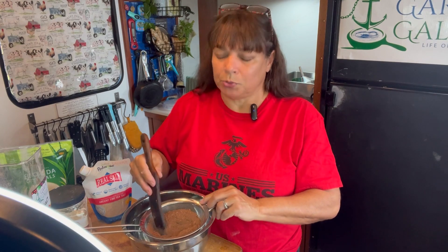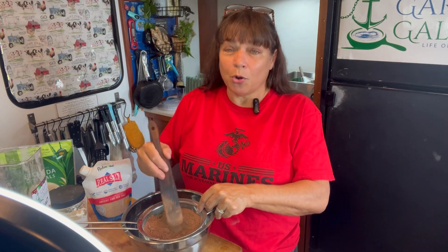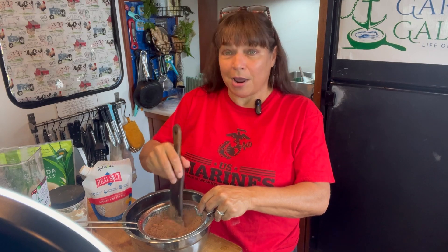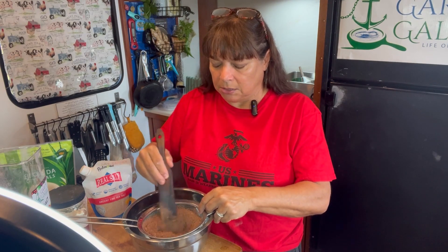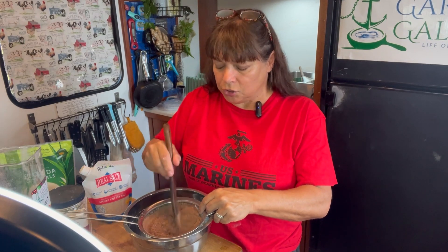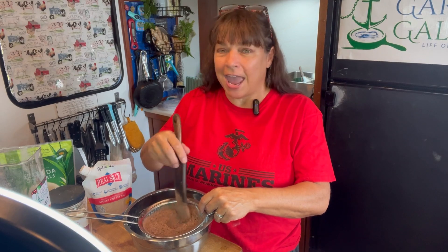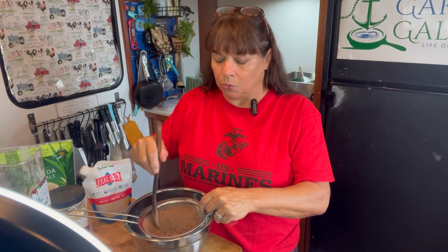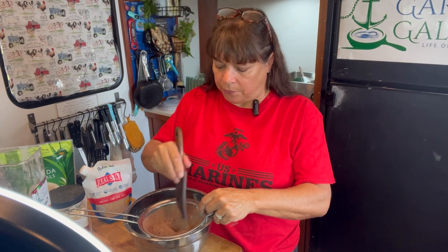This recipe is super simple. You can make as much or as little as you want. It is simply equal parts cocoa powder, sugar, and powdered milk with a little pinch of salt. I do think it's helpful to sift your cocoa powder and your milk powder so that it gets really, really incorporated. We've got our one cup of cocoa powder.